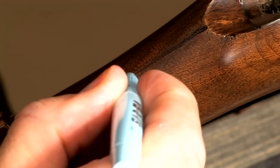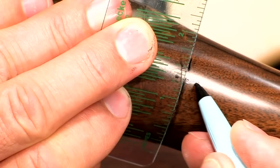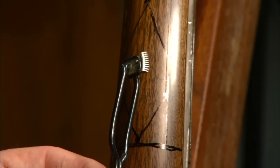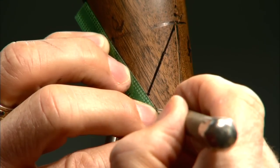We'll start by marking the center lines of the stock for reference, then laying out the borders of the panel. I cut the border with a 60-degree single line cutter, then use the scribe and straightedge to mark the master or guide lines.